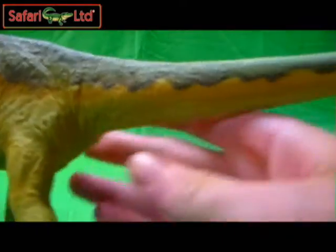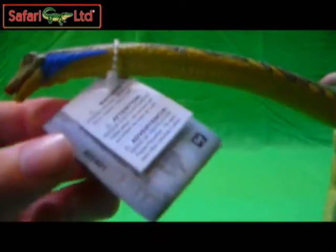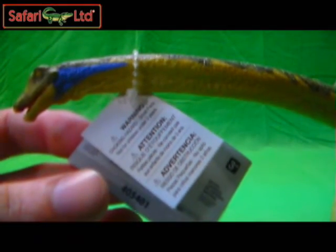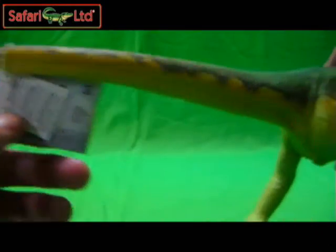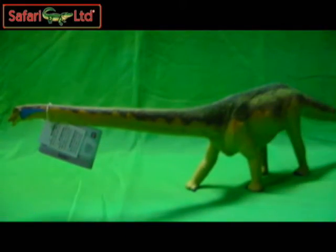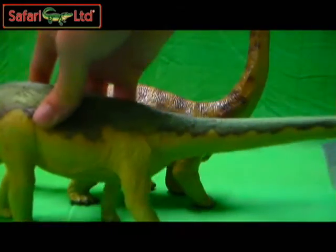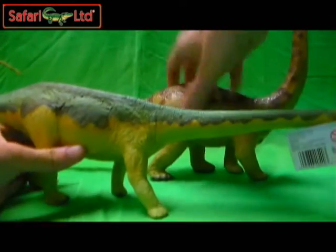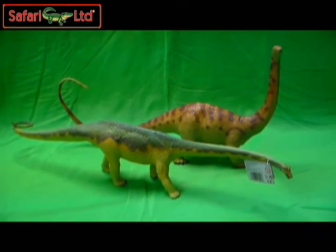Holy crap, this is a really nice Diplodocus by Safari. Here's the tag around his neck — it's the normal Safari tag, Diplodocus. This is the new Diplodocus version that they have done, and oh, it's a really big step up from the old one. Here's the old one and new one standing side by side somewhat.